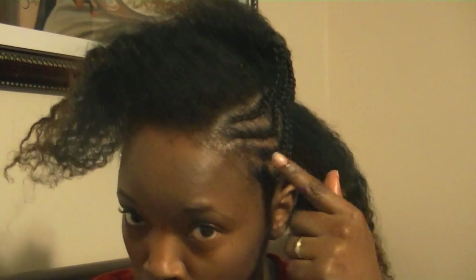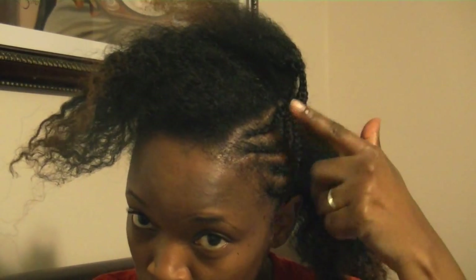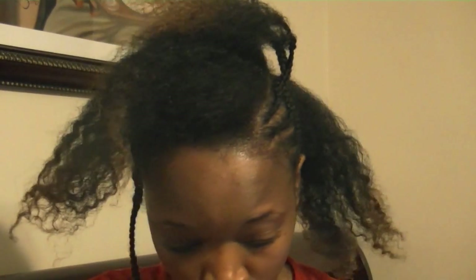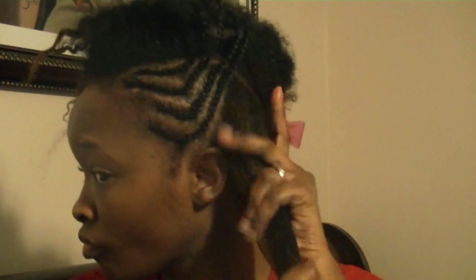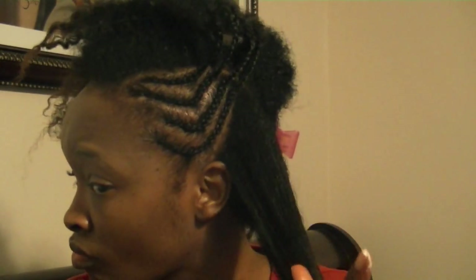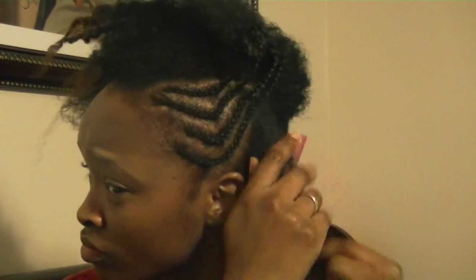Hey guys, welcome back to my channel. I was sitting here braiding my hair and I was like, why don't I just make a video? So here I am. As you can see, I've already done the front and I'm going for a mohawk with twists down the middle.